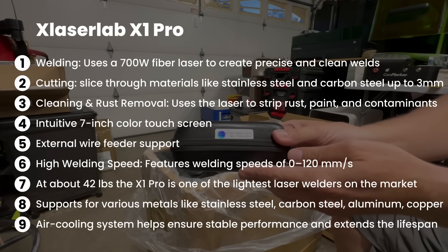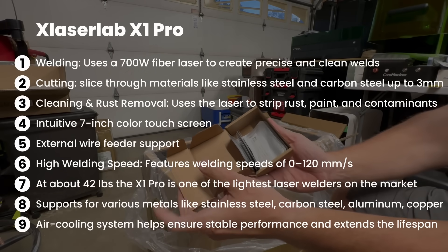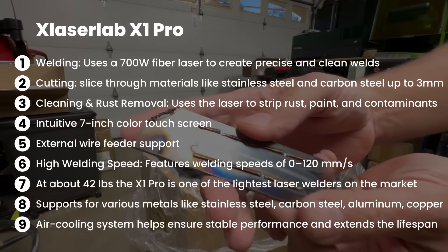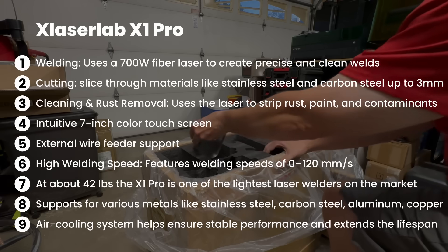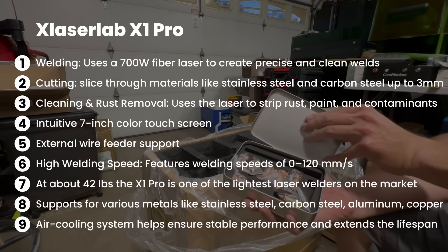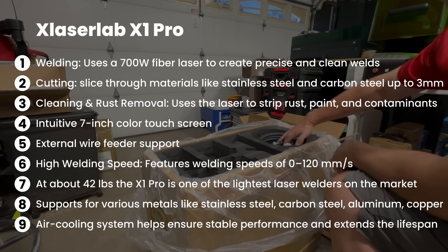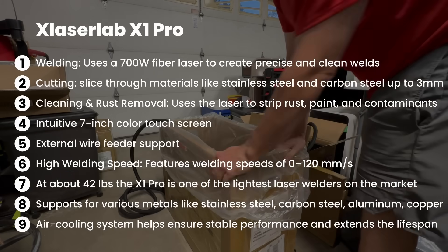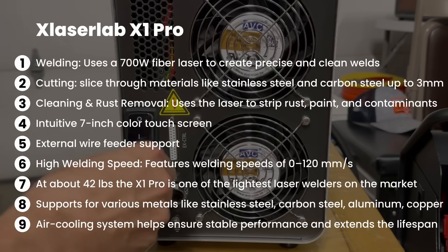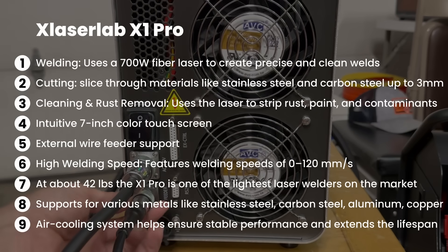You can weld — it uses a 700-watt fiber laser to create precise and clean welds. It can cut through materials like stainless steel and carbon steel up to 3 millimeters. It can do cleaning and rust removal, using the laser to strip rust, paint, and contaminants. It has an intuitive 7-inch color touchscreen display, can support an external wire feeder, and has a high welding speed of up to 120 millimeters per second. It weighs about 42 pounds, making it one of the lightest laser welders on the market, and supports stainless steel, carbon steel, aluminum, and copper. It also has an air cooling system for stable performance and extended lifespan.